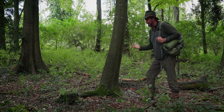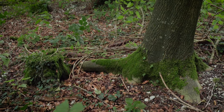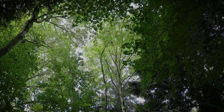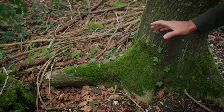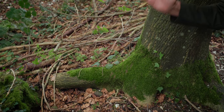Most of our winds come from the southwest, and these guy roots grow bigger, stronger and longer on the southwest side of the tree, and we can use that as a compass. On this tree there is clearly one much longer, bigger root pointing out in this direction, and that is telling us that southwest is this way.